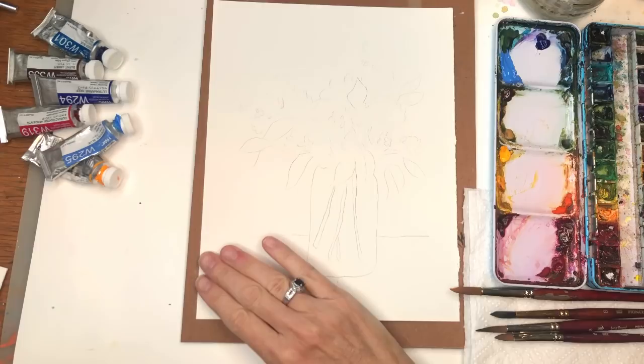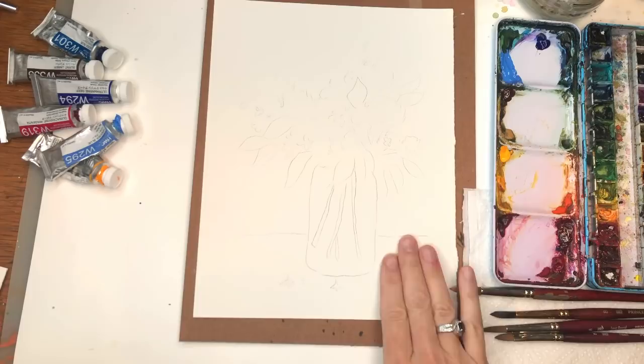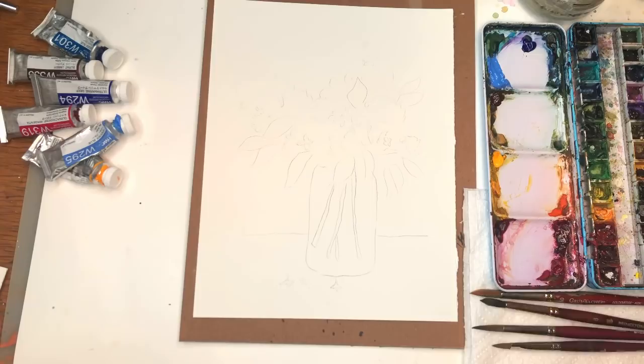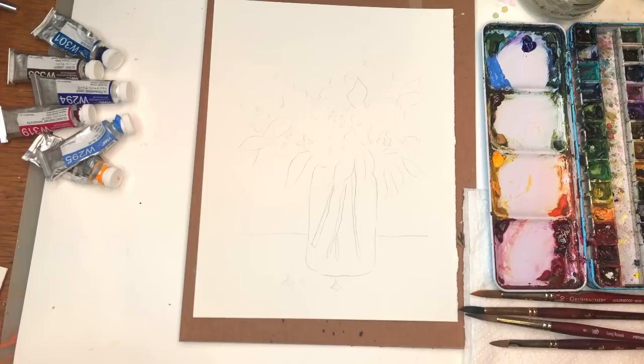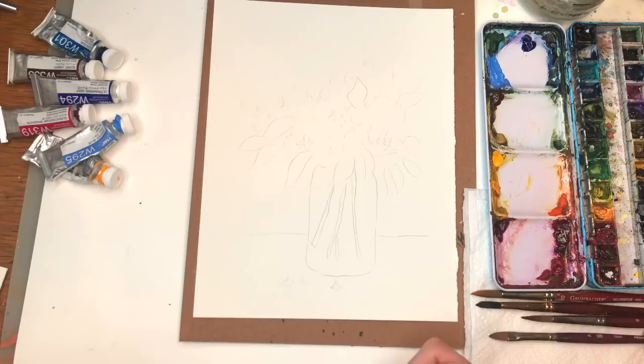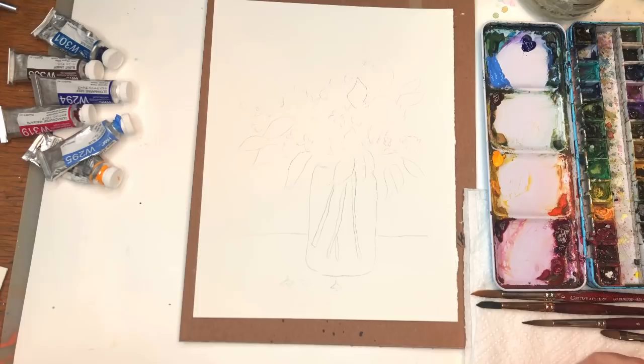I'm going to go over my supplies. I have a piece of 8 by 10, 100% cotton cold-pressed paper — this is Arches. My palette: I go over my paints as I use them. Water jars, paper towels, brushes. I'll be working with a couple — Grumbacher number 10 golden edge series, maybe my Princeton 8 Neptune. I just have them around just in case. Long round velvet touch — I'm saying it's a Neptune 8. That's got a rounder tip; I might work with this instead of the Princeton 8 long round.